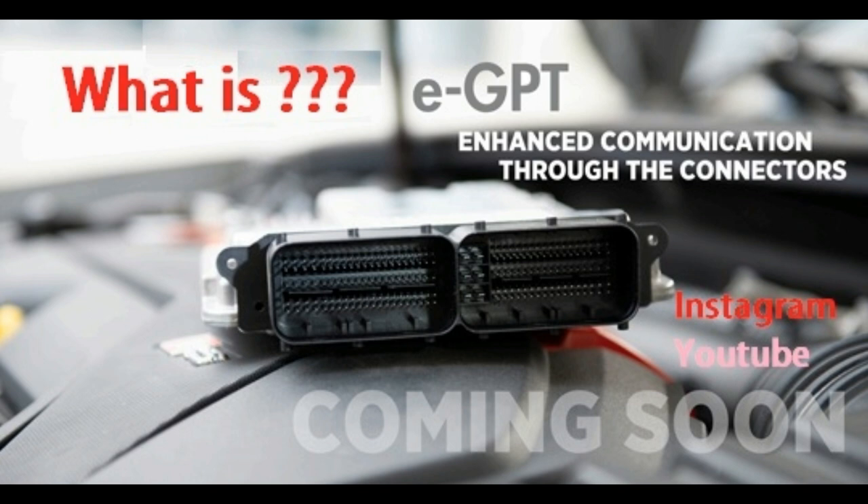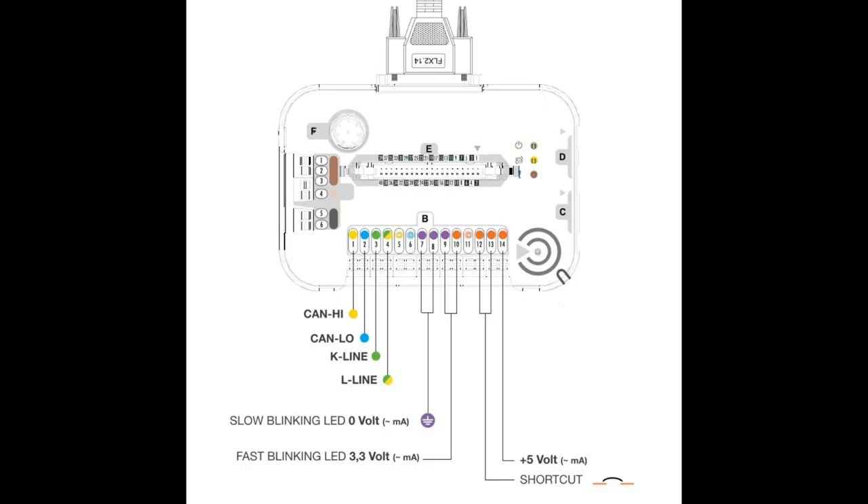Someone — I don't want to name the company — figured out that if we simulate that the engine is running by cheating the ECU with signals to the hall sensors from the camshaft and crankshaft, then the ECU must operate both the flash and the app ROM at the same time. That's how we get access to the app ROM — by cheating the ECU, telling it the car is running, so the MPC makes the app ROM start functioning and we can access and read it.